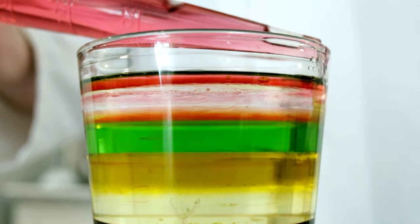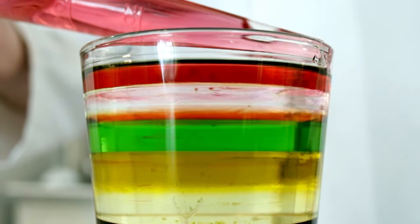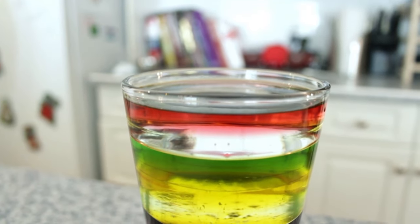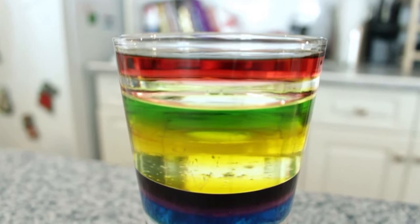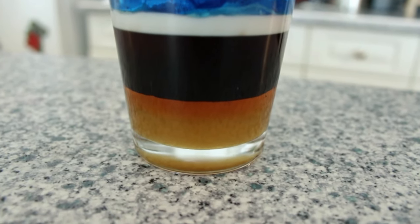The final layer we will add to our tower is the lamp oil. You now have a density tower that has 12 different layers and shows how different liquids can be stacked because of the differences in their density.